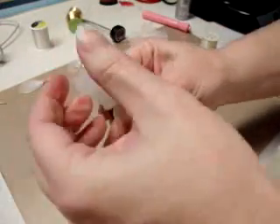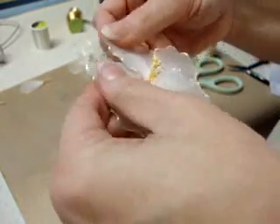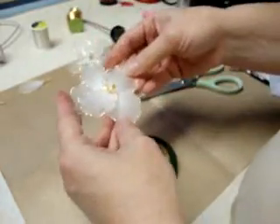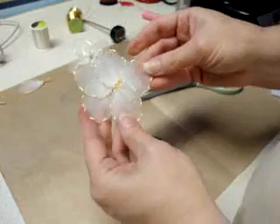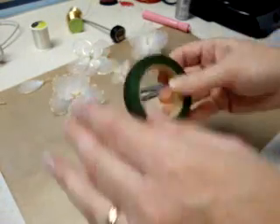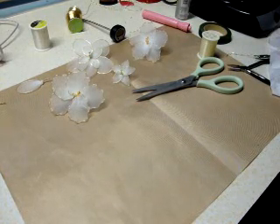Then you're just going to start bending your petals out. You'll have to work with them a little bit to get them spaced like you want them. And there's your flower — it's not hard at all. So you can give it a try and make little sprays or single flowers. You can make colored ones if you can find colored stockings. I just wanted to show you how to do that, and I hope you give it a try. Thanks for watching. Bye!